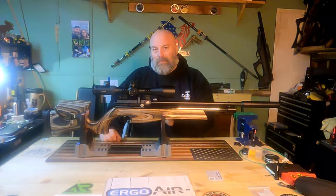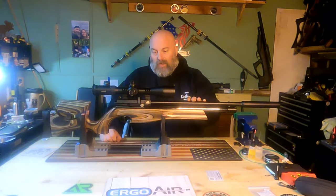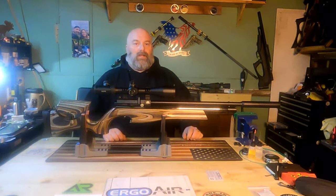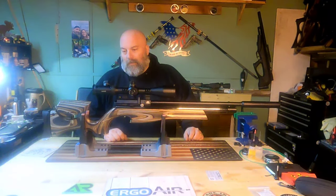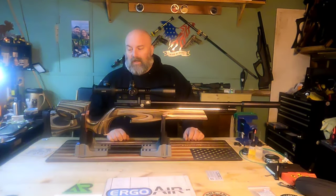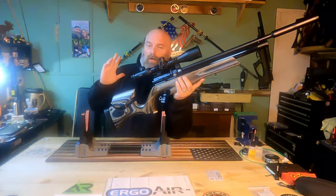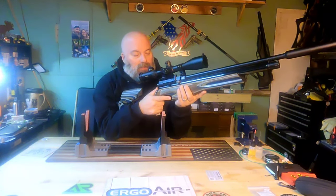This one is in 22 caliber, and we're going to get it out to the range and shoot some 50-yard groups, just to show you guys what it can do. We might shoot 100 yards depending on the wind.